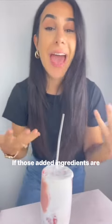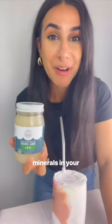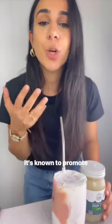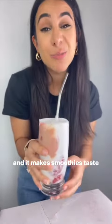Let's talk about if those added ingredients are worth it. Sea moss is a seaweed or algae that contains 92 of the 110 minerals in your body. I use this one from Herbal Vineyards and it was really good. It's known to promote healthy digestion, healthy skin, and healthy hormones. Strawberries of course are packed with vitamins, fiber, and antioxidants. Collagen is a great source of protein and it makes your smoothies taste really good.